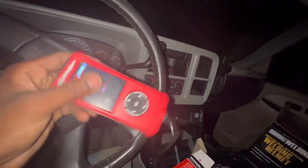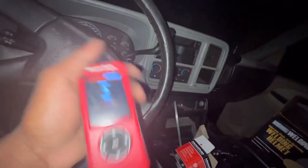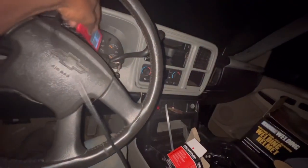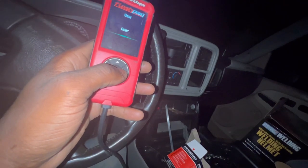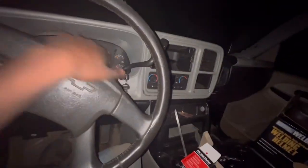Somebody said check all my grounds — all my grounds and stuff are good. All my fuses are good. Haven't checked anything in this area because I already know. But anyway, that's it. I hope y'all enjoyed this video. Things take time — I just gotta be patient. I'm just so eager to get this truck running. I hope you have a good one.